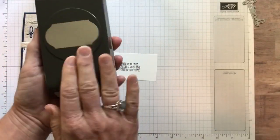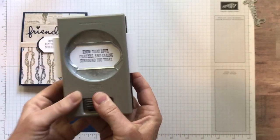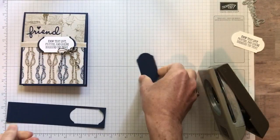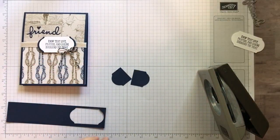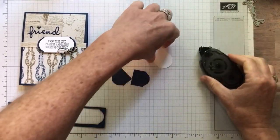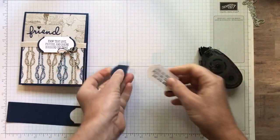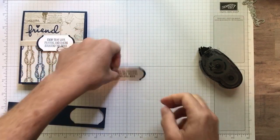Now where's my punch? My brand new Timeless Label Punch. I'm going to punch my sentiment out — I just want to get that centered nicely inside there. Pop that guy out. And I'll show you my little trick here to kind of add a little background. We're going to punch one of these babies, then with my scissors I'm just going to cut it in half basically. Then we're going to put some adhesive along the backside of both of those and just kind of layer this right outside so it shows a little bit of that blue Night of Navy label behind it.